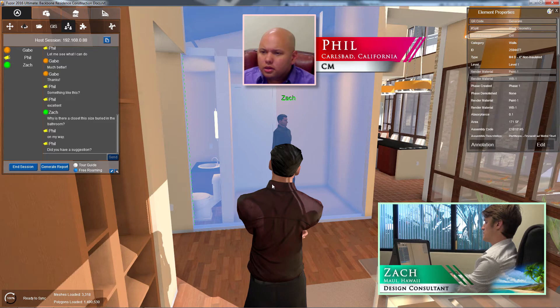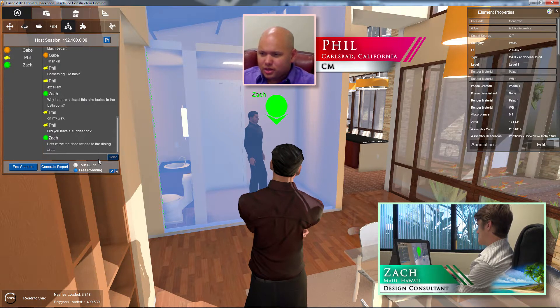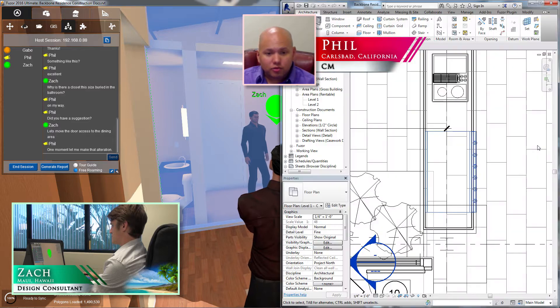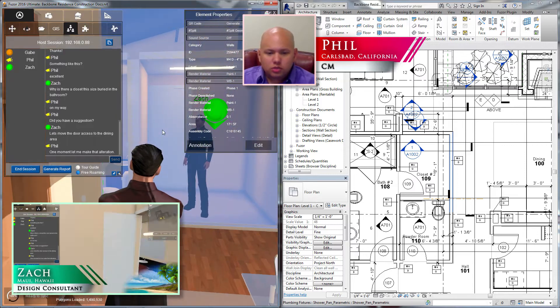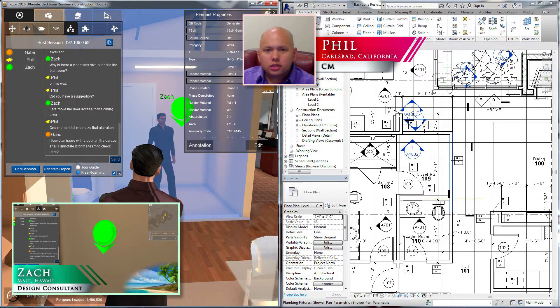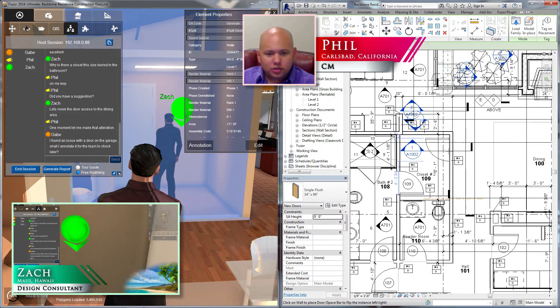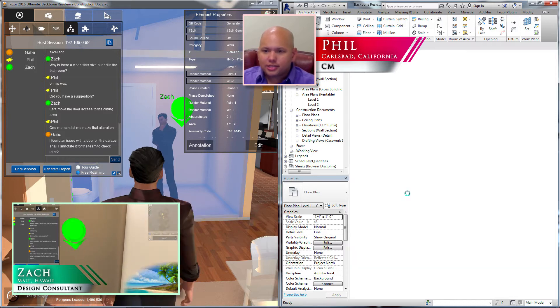Let's move access to the dining area. So move the door access to the dining area — that will actually make it more of a pantry. That's a pretty good idea. I'm going to click Edit and jump over to Revit. There's my wall — let's go ahead and pick a 34x96 door. I'm going to insert that and then remove the other one, and that will basically give us kitchen access — a pantry.